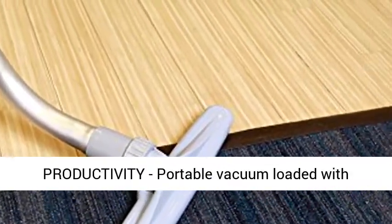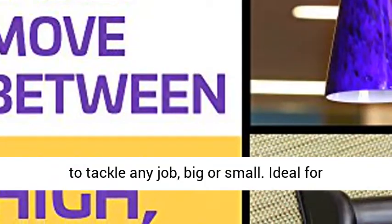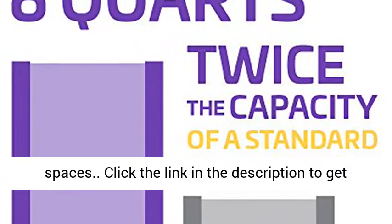Increase Productivity. Portable vacuum loaded with accessories and an extra long 50-foot power cord to tackle any job, big or small. Ideal for commercial cleaning environments including office buildings, universities, hotels, and retail spaces.